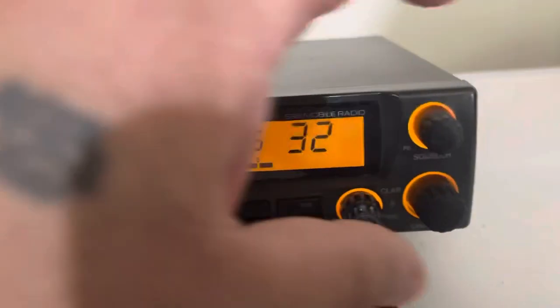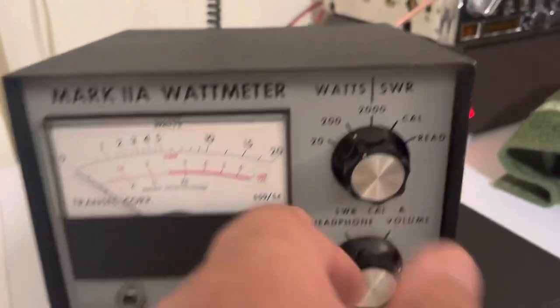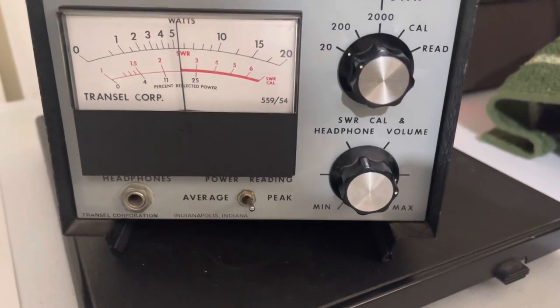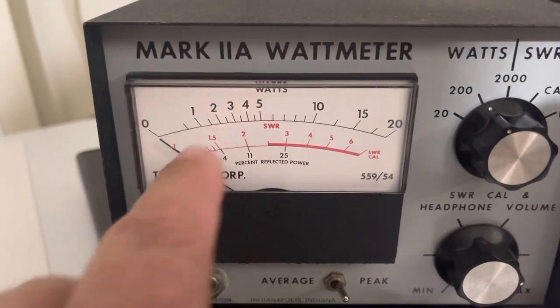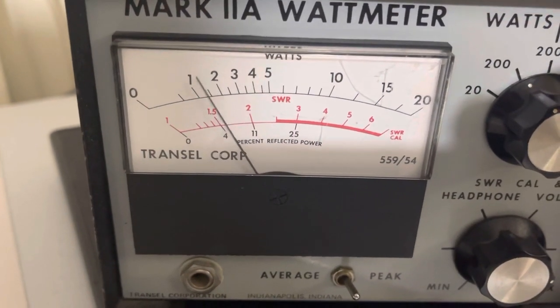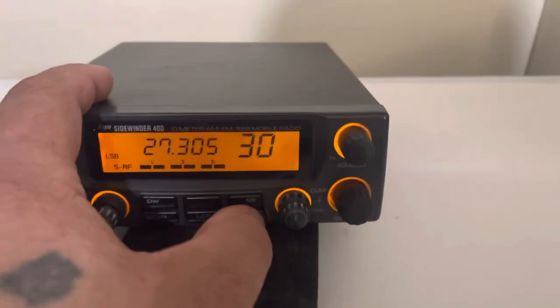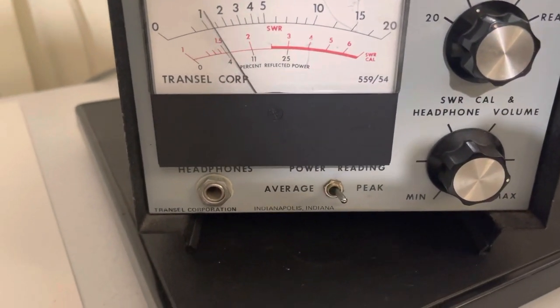Let's go ahead and go to channel 30 here and I'll give you a demonstration on AM. Dead keys about 6 watts. We'll go up to the 200 watt scale — so this will be 10, that'll be 20 there. About 6 watts. Audio. Just a little over 20 watts. Sideband mode, I'll go to lower sideband there. Audio. About 25 watts.